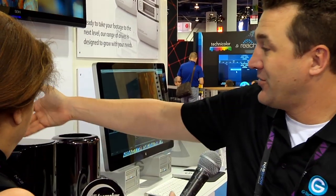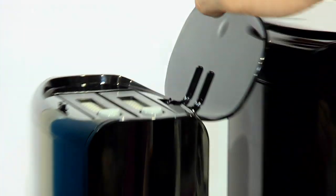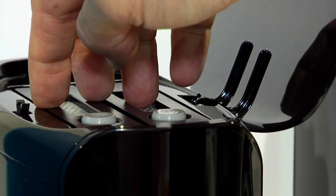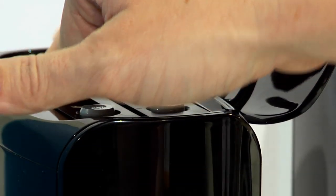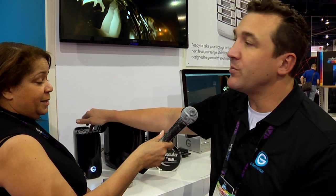It's our studio line. Our 2-bay — notice the removable drives. They ship with Enterprise-class drives. RAID 0, 1, JBOD, selectable. Ships in RAID 0. You'll get up to 360 megabytes per second with the 6-terabyte helium drives that we're also shipping with it. It also ships with the standard 3 and 4-terabyte UltraStar Enterprise-class drives.